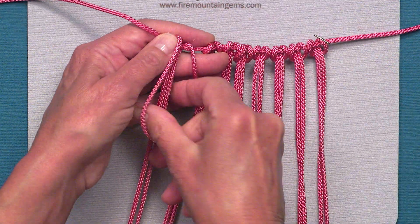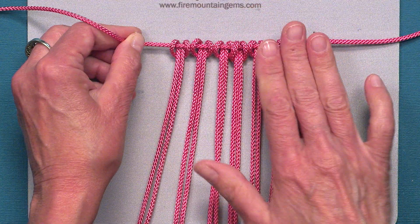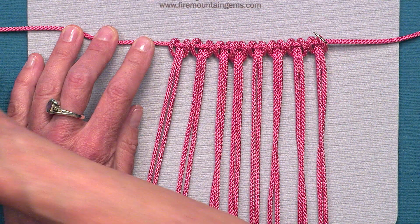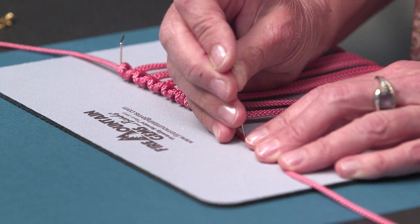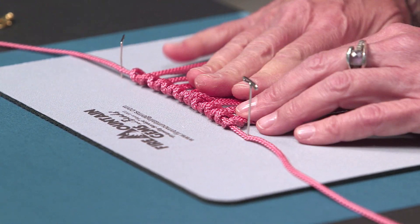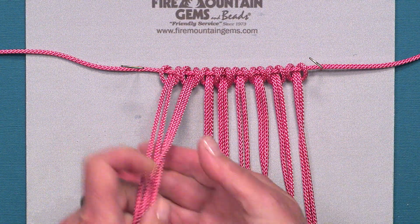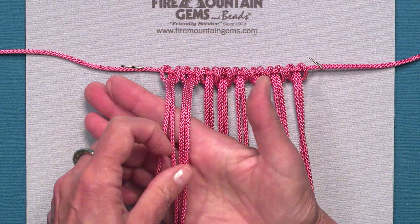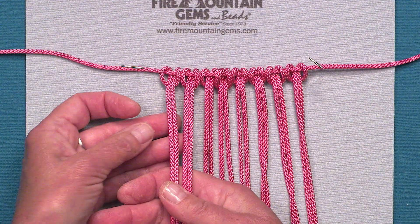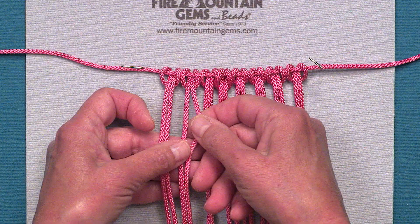There, I've got all of my cords attached. I'm going to take a pin and hold it down on the other side. Now I'm ready to start my square knots — I'm going to pick up four strands. When you make a square knot you're working with four cords.